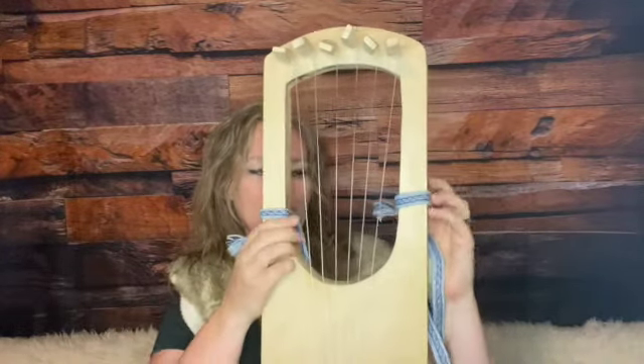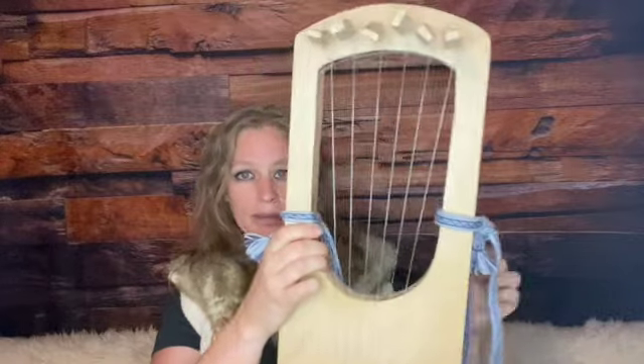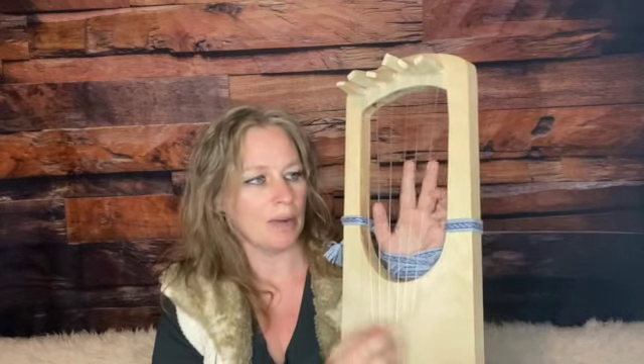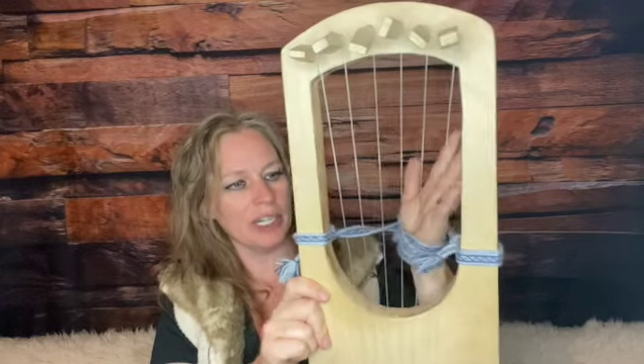...it is traditionally played standing up straight, and so the strap is used to wrap around your wrist and hold it securely in place. When you are using the block and strum method and both of your hands are being used, it is still secure and you're not going to drop your lyre. You still have the use of both hands without having to free one up to hold on to the instrument.